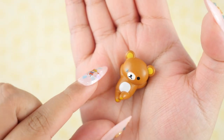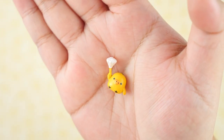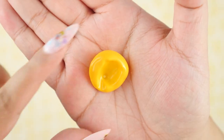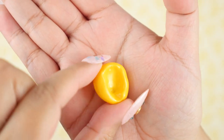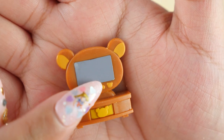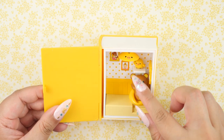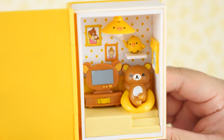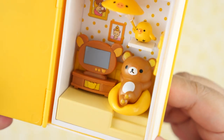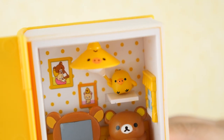Here is Rilakkuma just chilling with her legs up — she's probably watching Netflix. And here's Kiroitori with a little duster, so it looks like it's cleaning something. Here is Rilakkuma's beanbag chair — she loves beanbag chairs — and her TV which looks like a bear; the power button is also a bear. Rilakkuma fits really snugly in that beanbag chair. It turns out Kiroitori is actually dusting the light — that is freaking adorable.